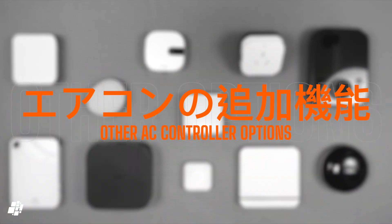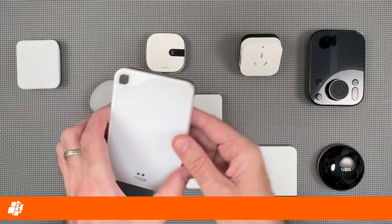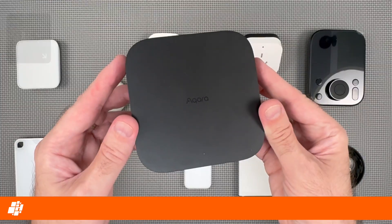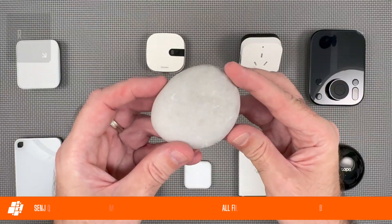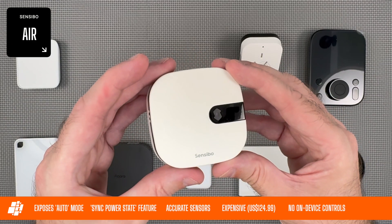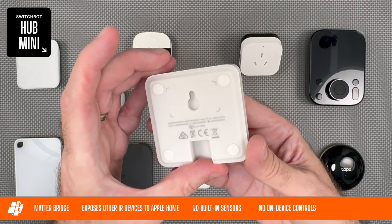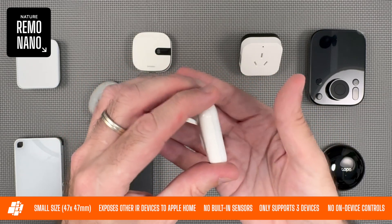So what other options are there if you don't mind wires? There's the SwitchBot Hub 2 which exposes your AC and other IR devices to HomeKit. If you're in North America the Meiser Smart AC Thermostat is pretty good with on-device controls although it's not cheap. The Aqara Hub M3 can control your AC but won't expose other IR devices to HomeKit and there's no physical control — unless you opt for the W100. Nature make the Remo Lapis which can control your AC with up to 20 IR devices and expose all of them to HomeKit whilst also looking like a pebble.